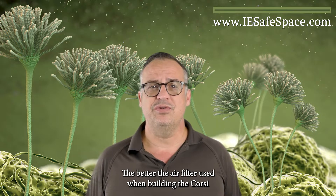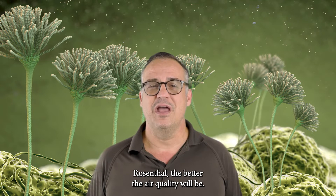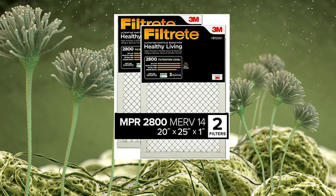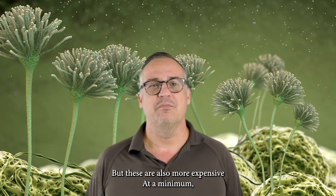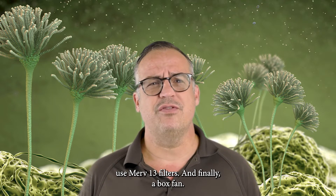The better the air filter used when building the Corsi-Rosenthal, the better the air quality will be. I recommend using 20-inch by 25-inch by 1-inch Filtrete 2800 Ultrafine Particle filters for maximum filtration, but these are also more expensive. At a minimum, use MERV 13 filters.